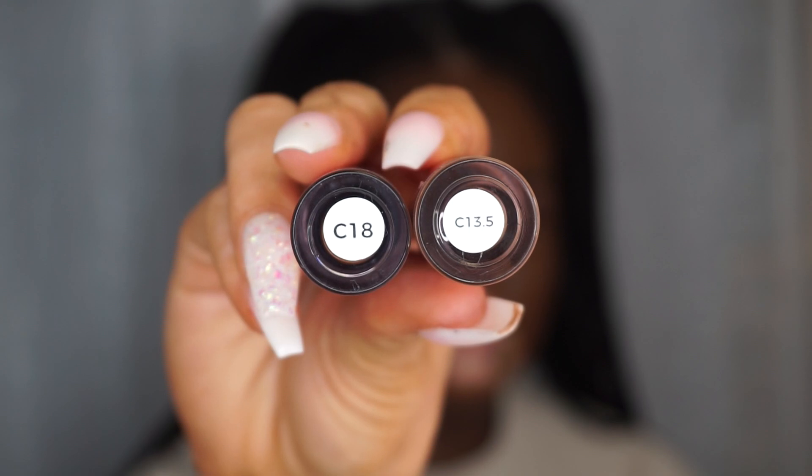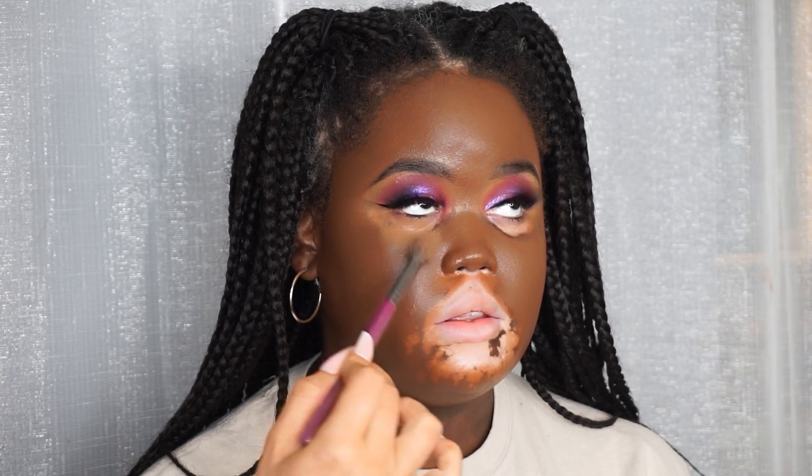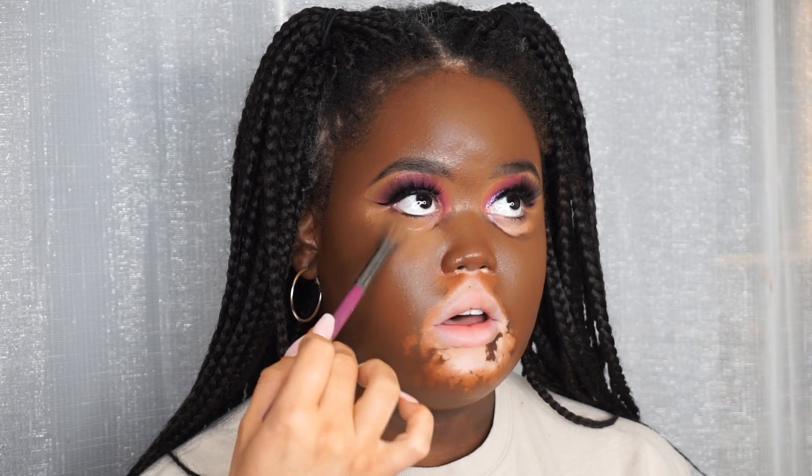Going in with the Makeup Revolution concealer - I'm taking two shades: C18 to contour and C13.5 to highlight under the eye. I put the highlight color down first then blend away the edges. I also go in with a little bit of a lighter concealer for more of a highlight shade, making sure it's really softly blended with no lines. Then I take the foundation brush and pat over the top, also highlighting down the center of the forehead and down the bridge of the nose to keep everything really bright and balanced.